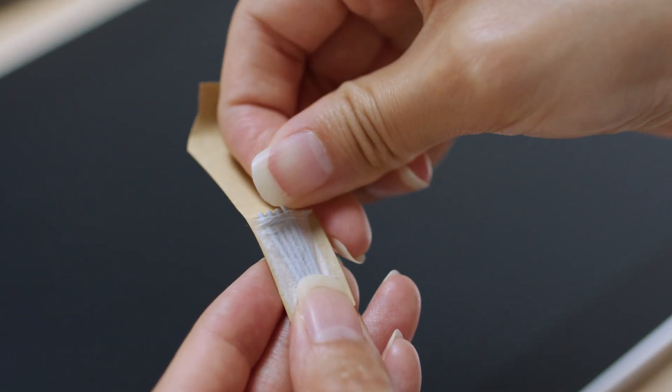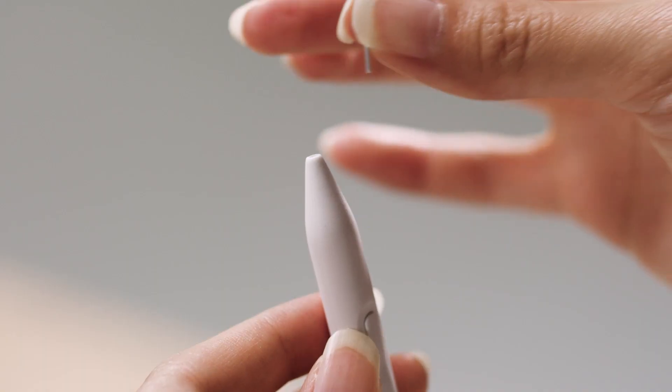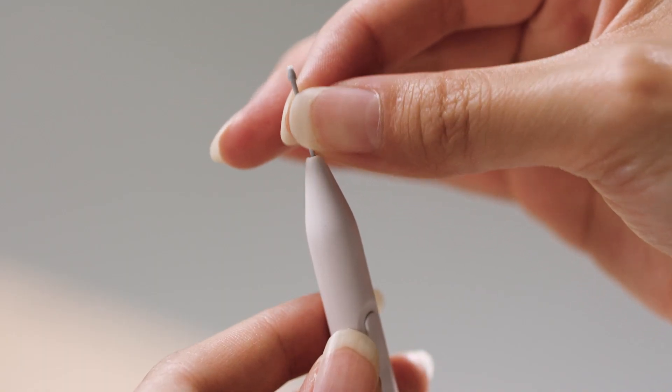Now pick up your replacement pen nib and gently push it into the opening with the slim side until you feel it clicking in.